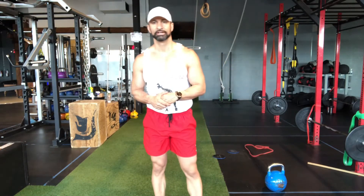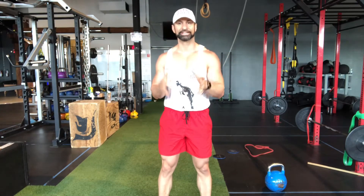Hey guys, how are you? Coach D here. I'm gonna be showing you guys how to do the kettlebell forward lunge with a T rotation.